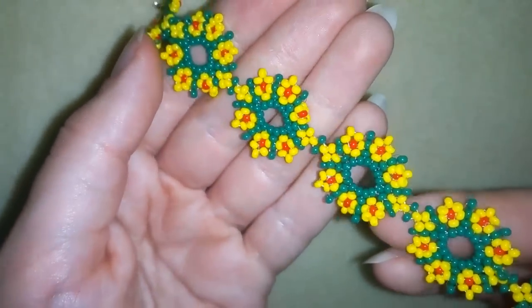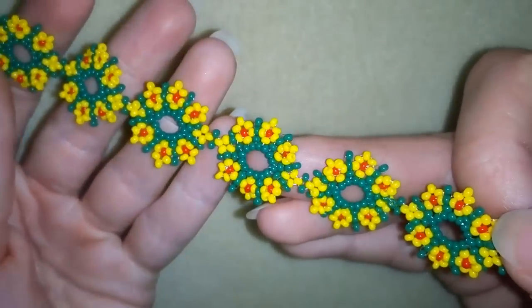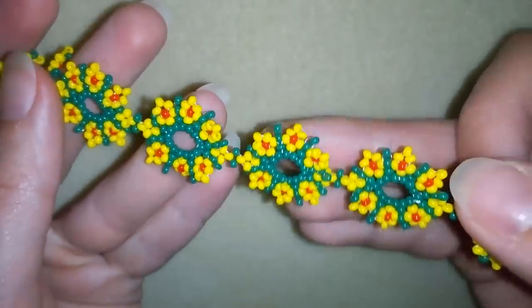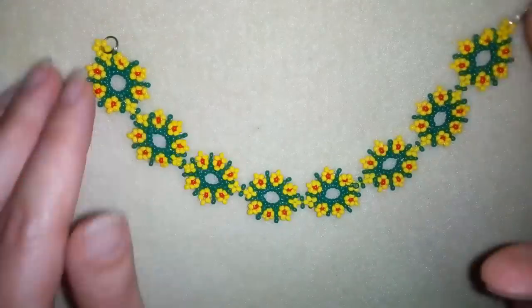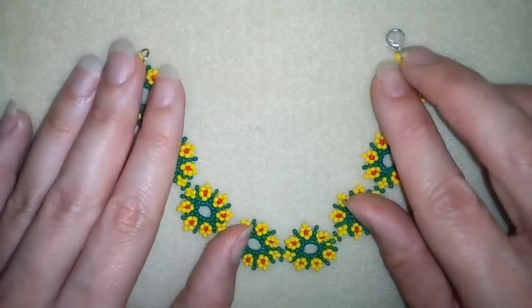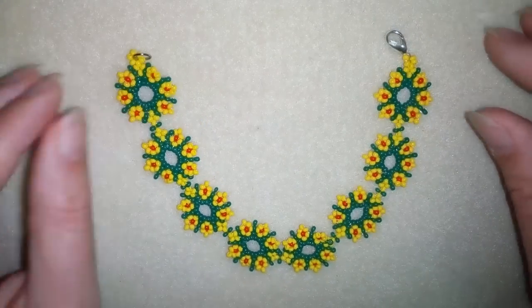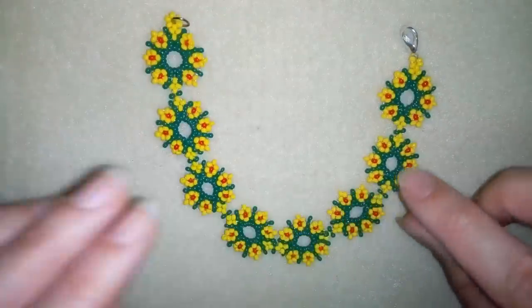Hi there you guys! I'm Teddy from Bijuteo Beading and in today's video I'm gonna be showing you really easy step-by-step how to make it. This is a match to the leaf earrings that I did in my previous video but the colors are different, so it looks like a completely different jewelry but in fact it's not.